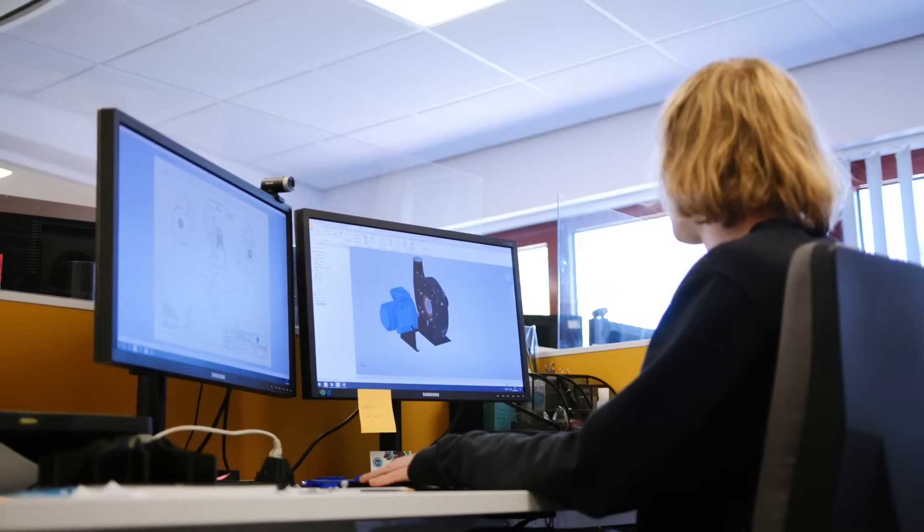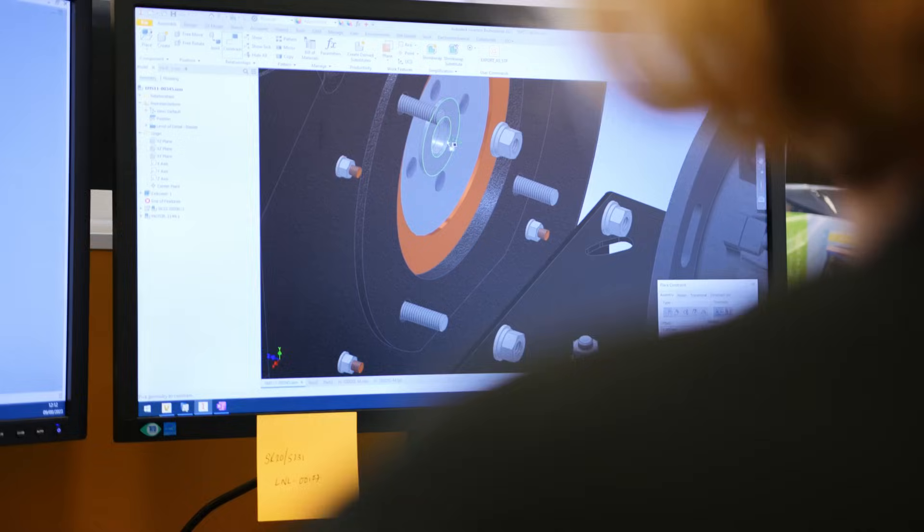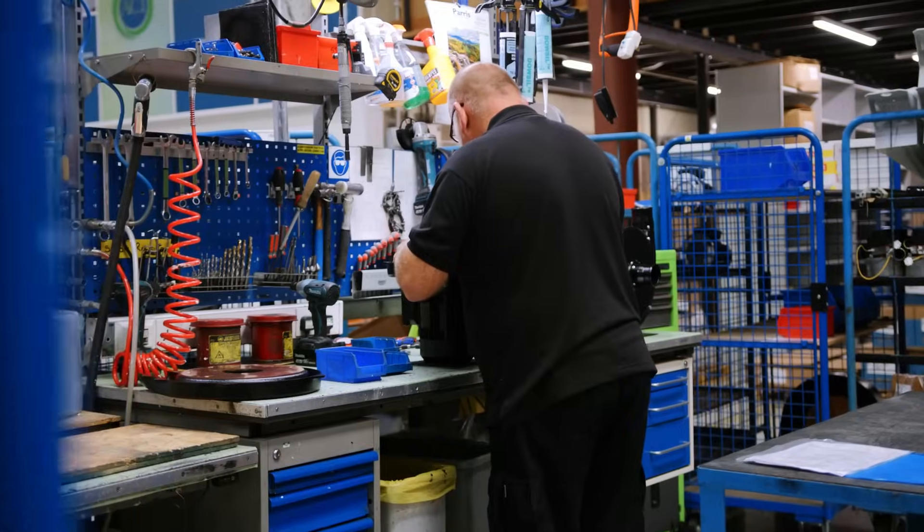They can see exactly what they're going to get and check it fits their design and how they're going to implement it. Once technical drawings are complete, it's time to start assembly.